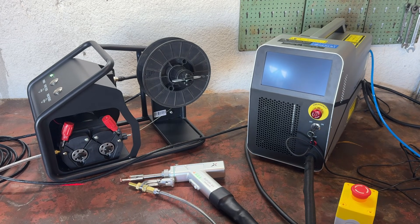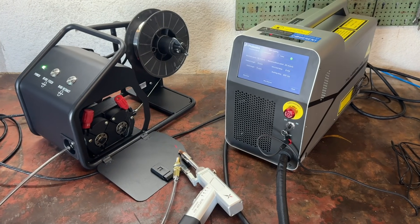Hello and welcome back to the xLaserLab X1 Pro, the laser welding, cutting, and cleaning machine.